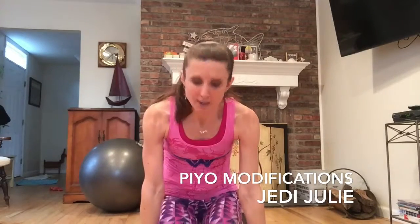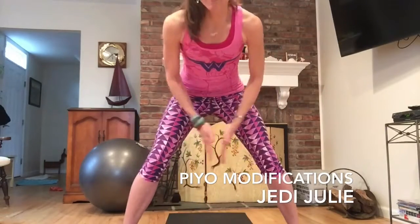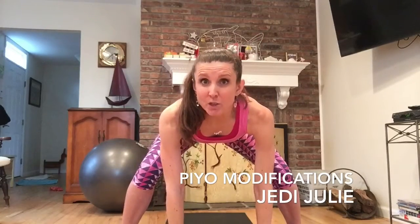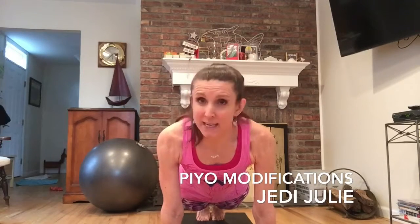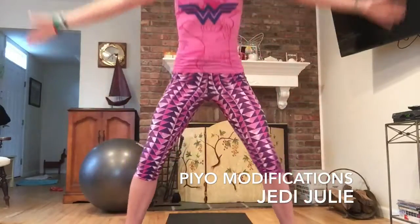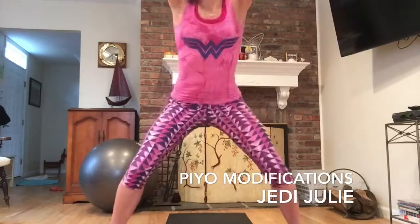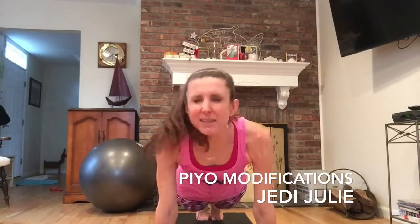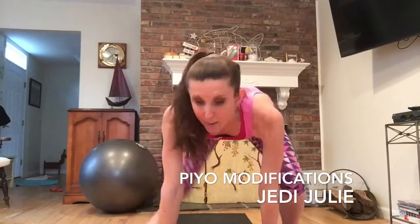First I'm going to demonstrate a standard burpee. The way we do it in Pyo: we already have our feet spread like in a triangle, we place our hands down on the mat, and then we jump back — you see how my feet went back — then we really engage that core, jump forward, and then we come up. In some cases in Pyo we even bring our feet together. So: feet apart, hands down, jump back, engage everything together, tight squeeze of the abs, pull together, and repeat.